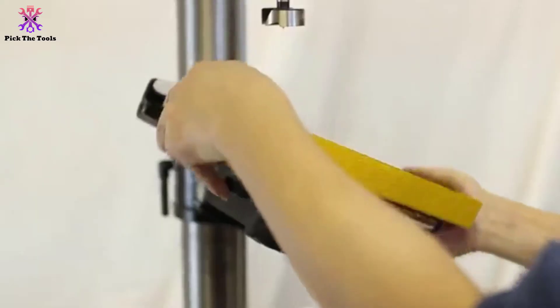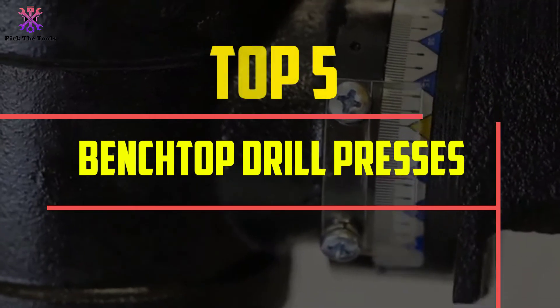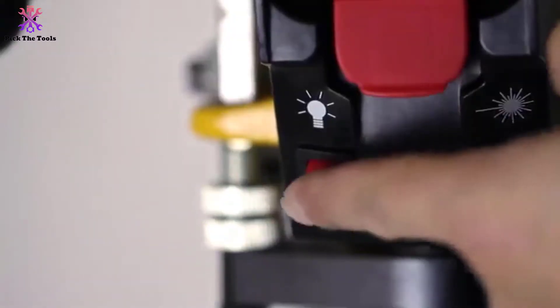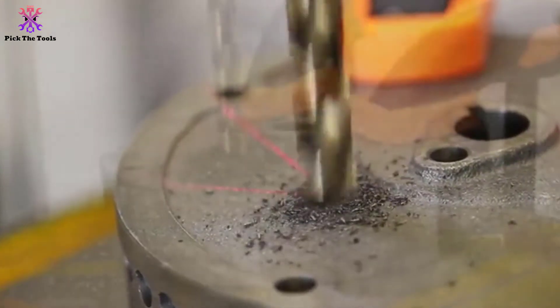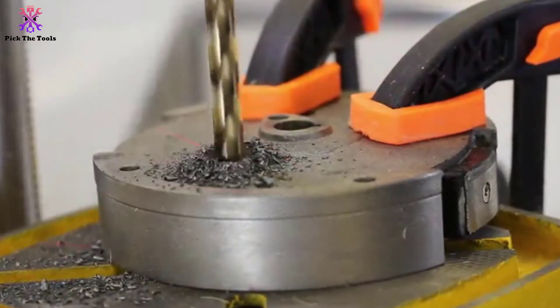Hey guys, in this video we're going to be checking out the top 5 best benchtop drill presses available on the market for their true quality. I made this list based on my personal opinion and hours of research, listing them based on popularity, quality, price, durability, user opinions, and more. If you want to see more information and the updated price, you can check out the description below, and make sure to subscribe for more reviews.